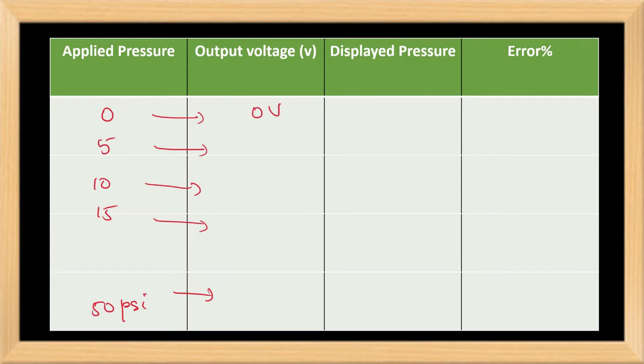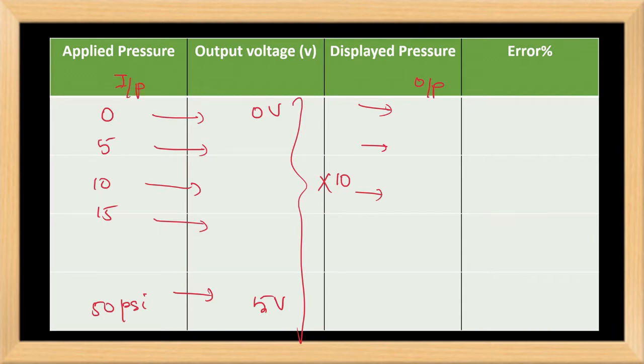The output will be in the range of 0 volt to 5 volt as we considered. The displayed pressure is obtained by multiplying the output voltage by 10, since we set 50 psi for 5 volts. The error is the output minus input expressed as a percentage. From this tabular column, we can find the input span, output span, accuracy, and sensitivity of the pressure sensor.